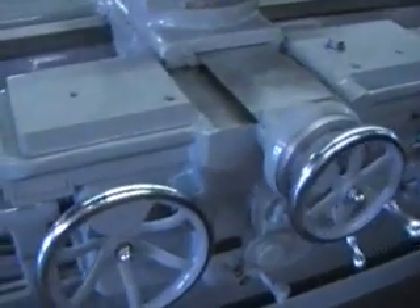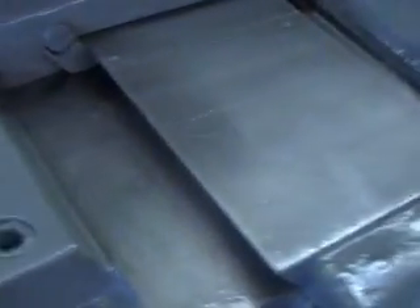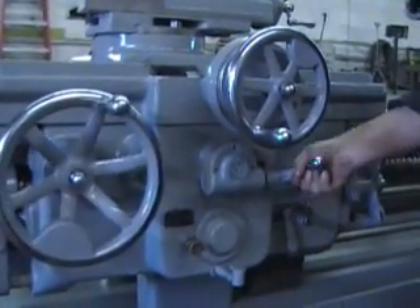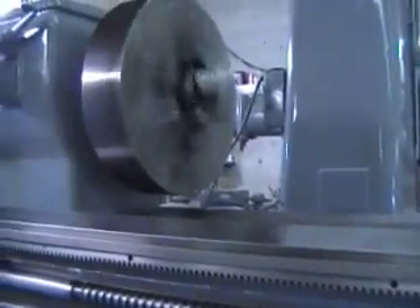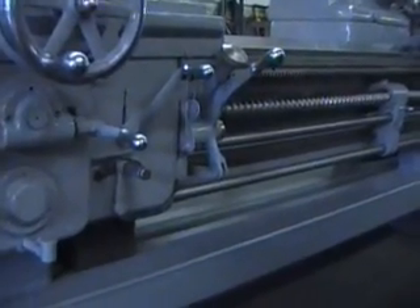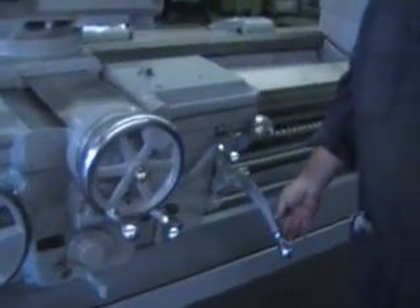I'd like to quickly show you the apron and the cross slide — the condition of the dial and the handle, very nice. Here's the cross slide. That reverses the feed — that's the feed reverse knob. And the main clutch.